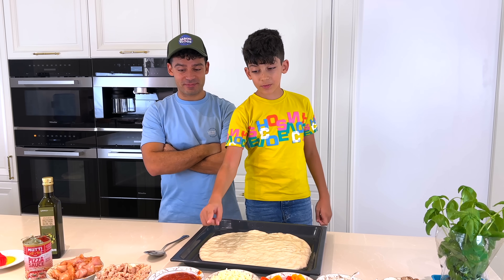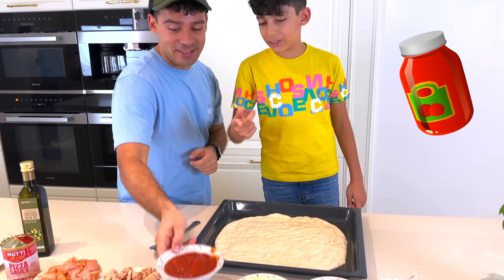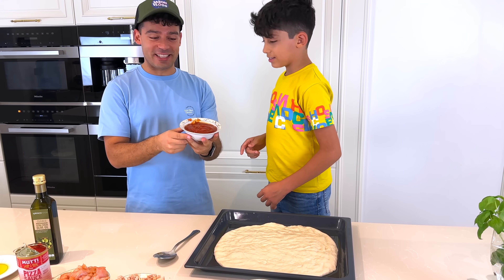Hi! We're back with the ingredients! So now we're going to make the pizza. Of course we're going to begin with the tomato sauce — or pizza sauce! Tomato sauce! Go ahead, Jason!